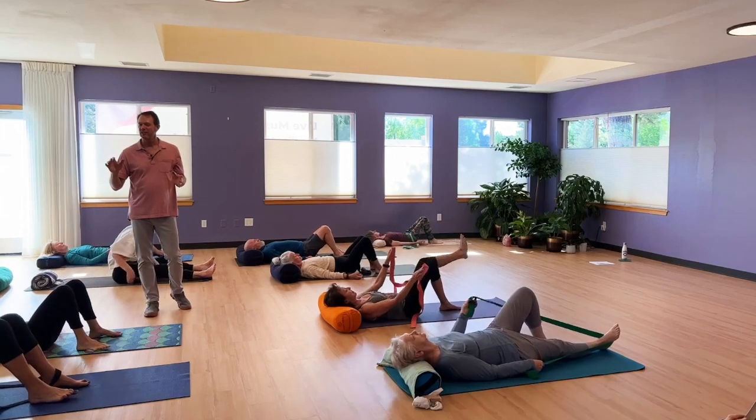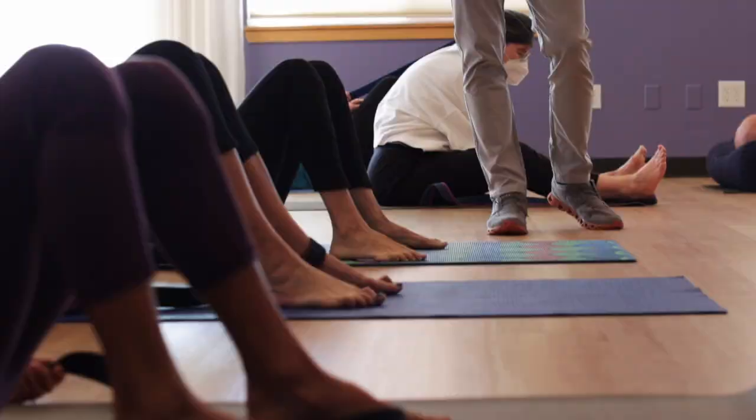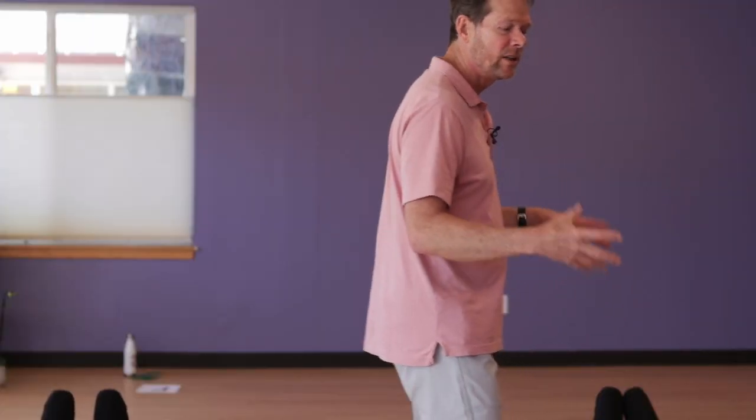Rest your hands if you need to. Why don't we stretch them and shake them out? Because we interfere with the physiology. Don't shake them out. Don't do that. Let your physiology resolve it for you. Have a little rest if you need.